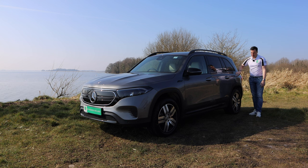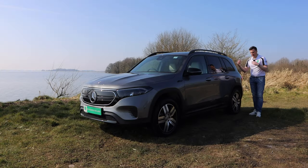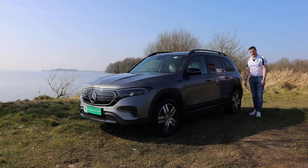We'll rectify that today. You'll get a look at what space is left after the seats go up and how much space there is internally. From the front you'll know it's the EQB by the grille, and side-by-side with a GLB the main difference you'd notice is the EQB badge on the side. Let's spin around and have a look at the rear.